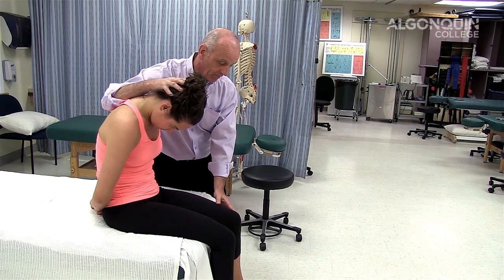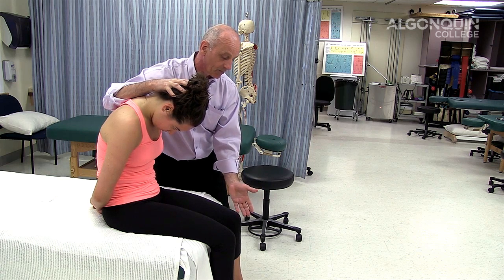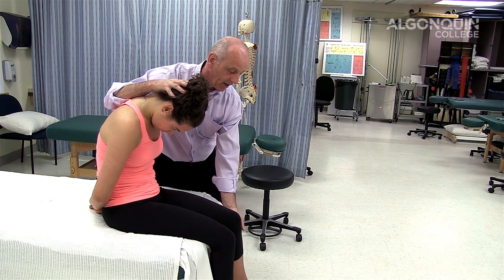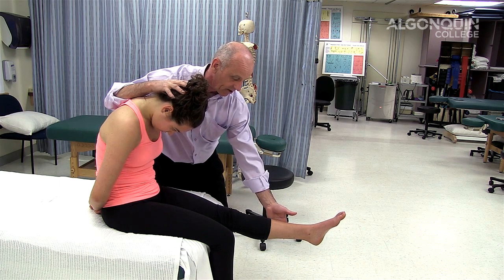What I want you to do — you can do this actively, you can have her do it actively, or you can do it yourself. For most people, having the person actively do it is quite simple. So I want you to extend your leg.